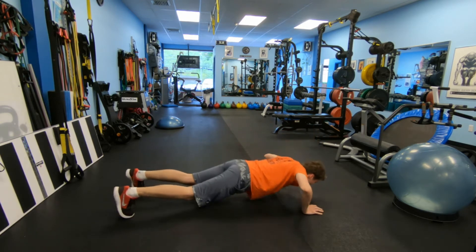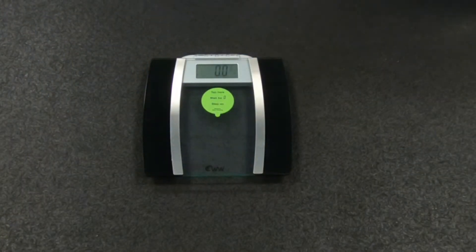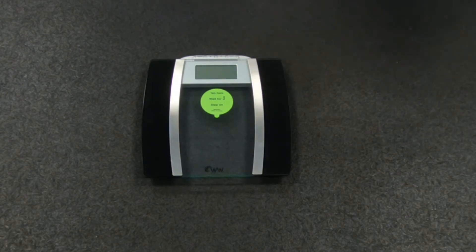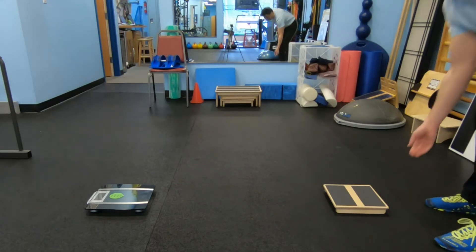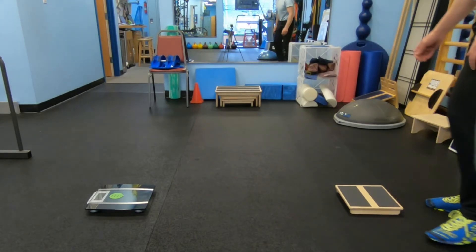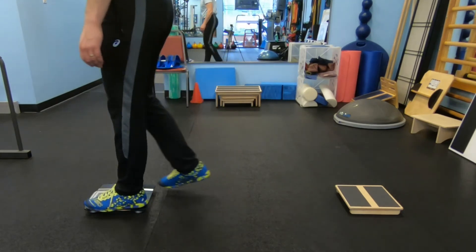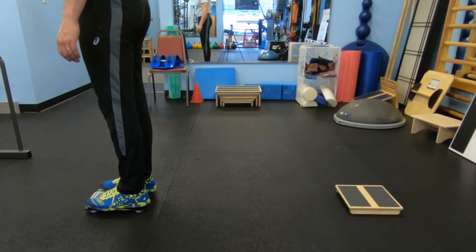We used an electronic scale and recruited 21 volunteers among our clients, both males and females, and we asked them to do one push-up with their hands on a scale. We used a little step to compensate for the height of the scale to make sure the person would be in a horizontal position doing a push-up.